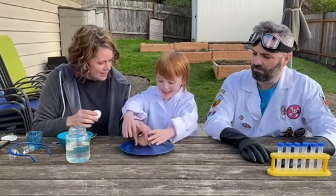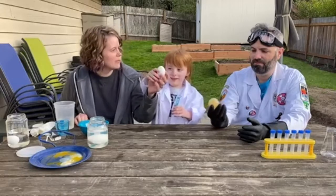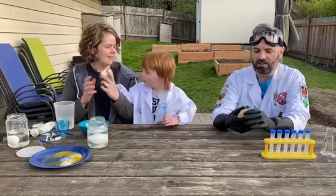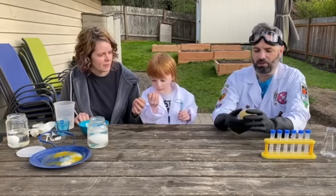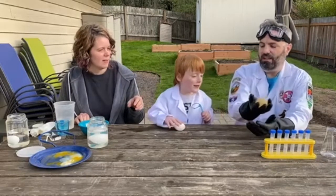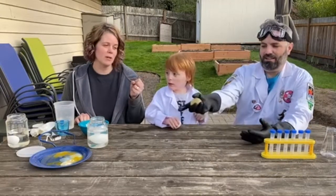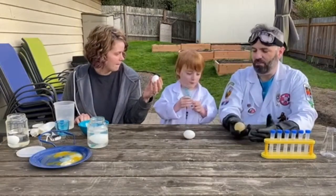Is it bouncing? Yeah! It's squishy and it's bouncing. What do you notice about that egg, Val? This egg is softer, but it feels like a rubber ball, or a balloon — it feels like a water balloon. Yeah, it is, and you can bounce it! You can bounce it and it won't break. If you squish it really hard it will, but if you just bounce it it won't break. If you bounce one of these regular eggs it would break and it wouldn't bounce.